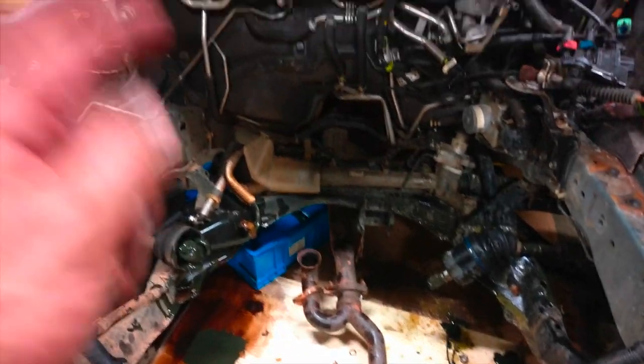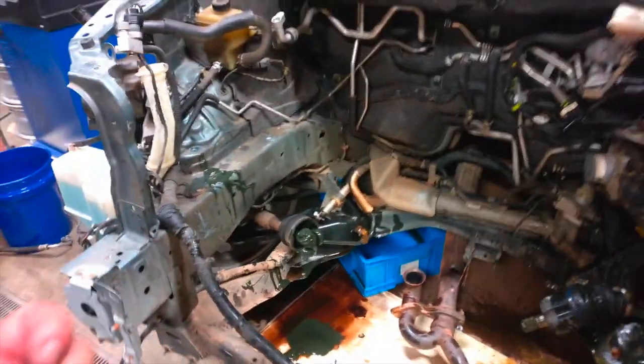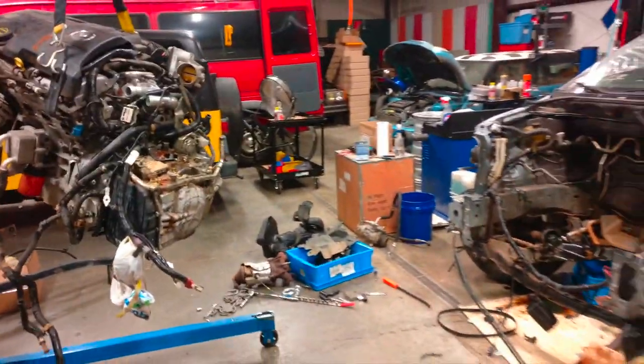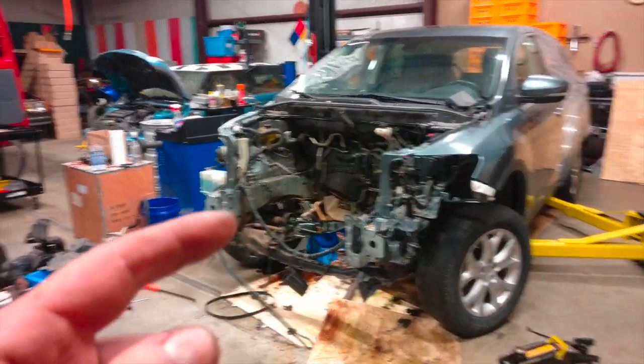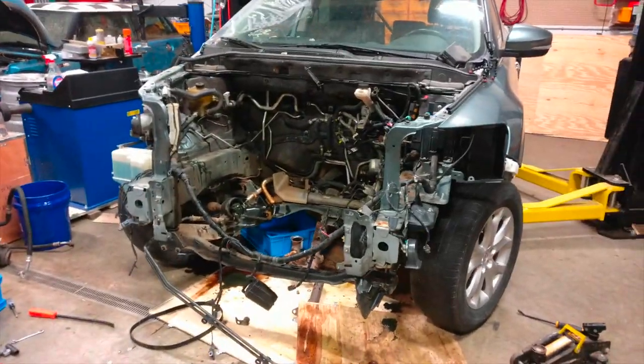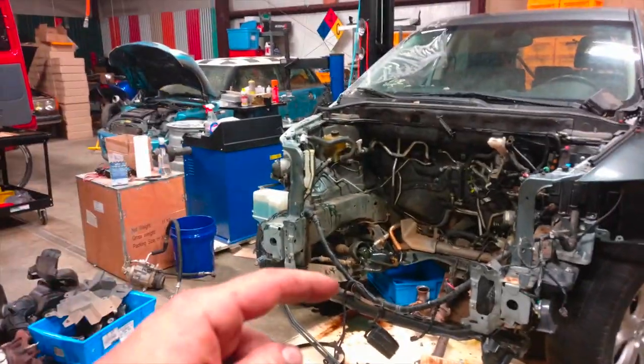Tomorrow we'll get this one out of here. This is the broken one — broken body but good engine. We'll pull the other one in with a good body and a bad engine, and put this engine in the good body. I'll have more friends here to help, so I'm going to call it a night. See you tomorrow.